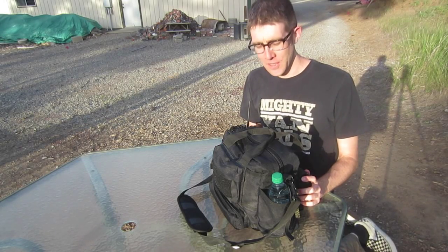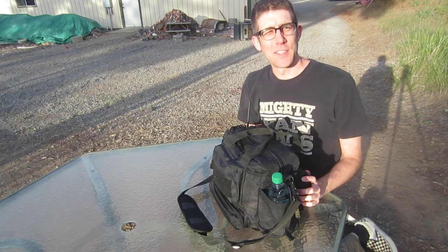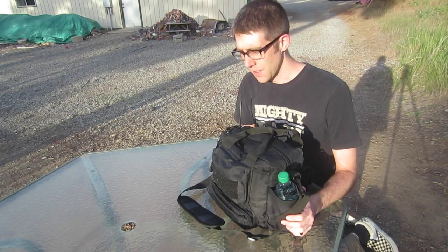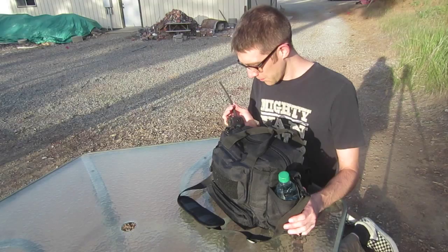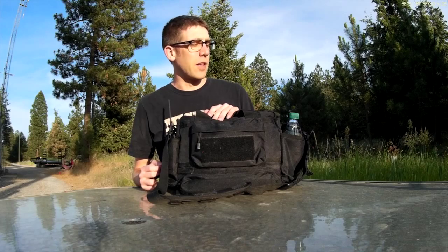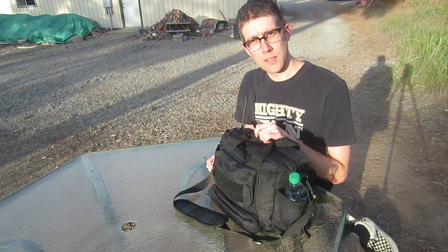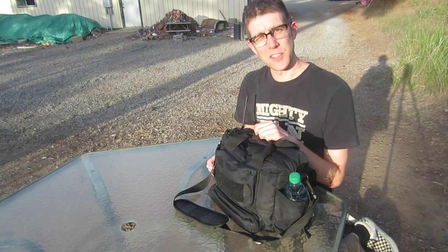Hey guys, today I'd like to share with you my ham radio go kit. This is an idea my dad told me about a few years ago. The premise behind this is if there's ever an emergency and you want to go out and help people using your amateur radio skills, this is a kit you can just grab and it's got everything you need for a day or so of helping people. This isn't the final version — I'll just add things and remove things as needed. Also it's more useful than just emergencies; if I was going to go hiking or something, I might take this. It's got all sorts of uses.